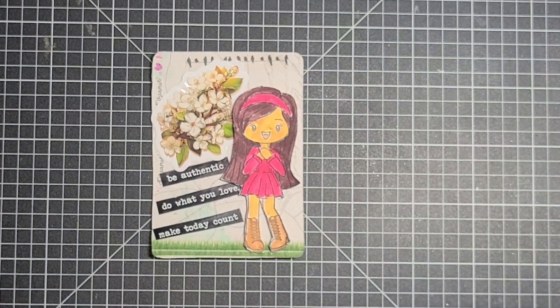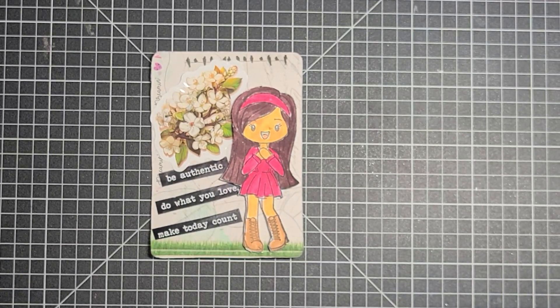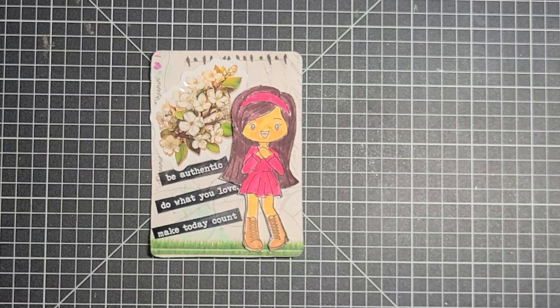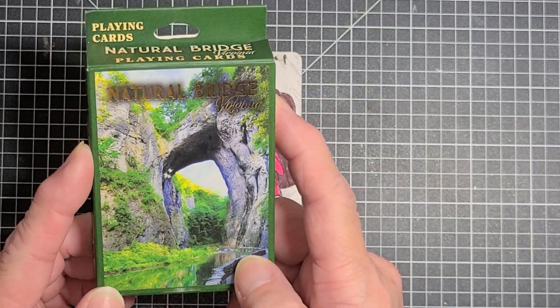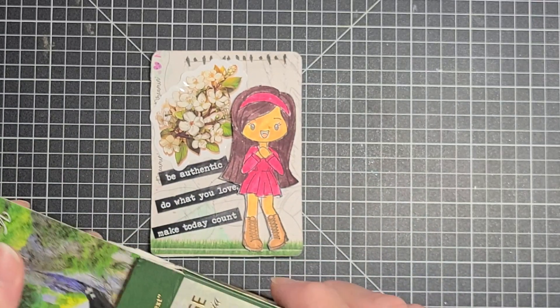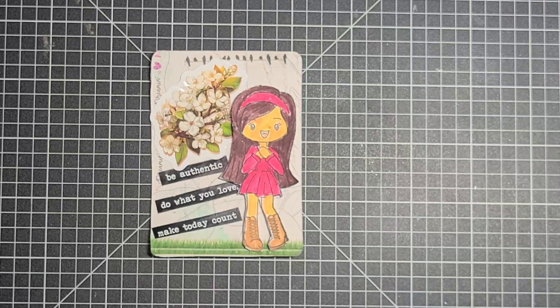Hello guys, this is Becca, and I am here to participate in the open collab, hashtag Deck the Year, that is hosted by Penny over at Penny's Crafty Creations. I will have her link as well as the hashtag in the title of this video, and what you do is you alter a playing card. So I'm using the National Bridge, Virginia, just regular playing cards, and I am altering them for this collab.